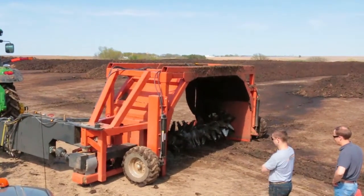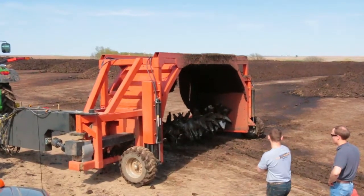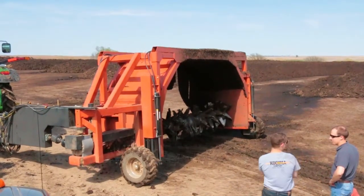Another added feature that we have with our turner is we have a three-foot stroke on our wheels. It allows us to get out of any sticky conditions.